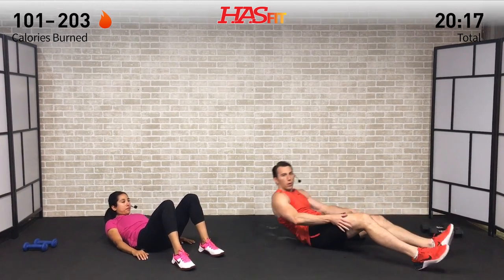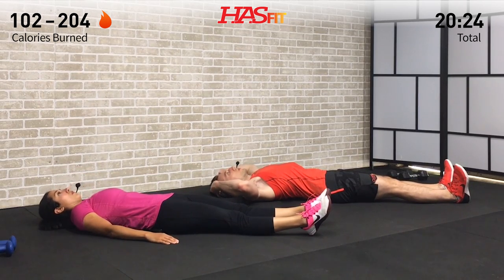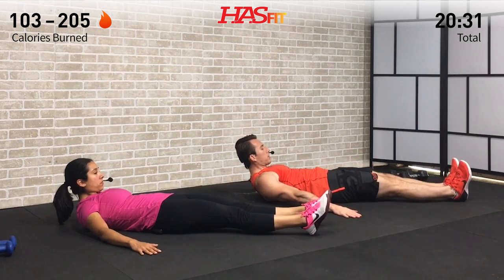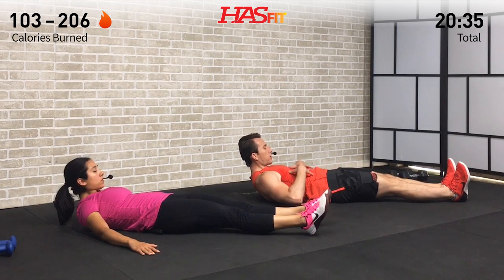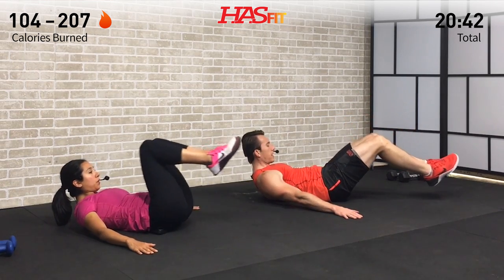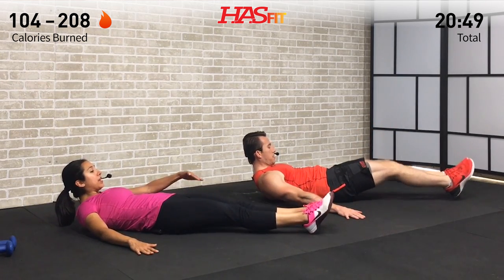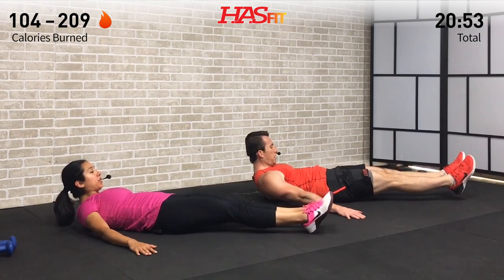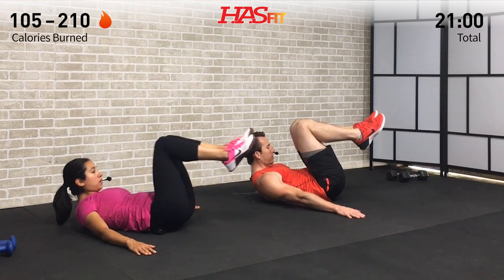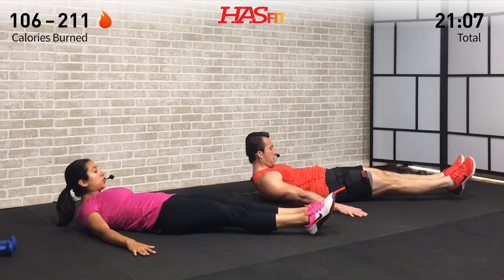Moving into an ab and core move — the hollow body knee raise. Lay out straight, and first bring your chin up and tuck it, bringing your upper back up off the ground. Set your arms out to your side. Keeping this upper body contraction, bring both knees up at the same time, squeeze your abs, then extend your legs while keeping your lower back flat on the ground. The easier modification is to return your feet to the ground for a little break and then come right back up. Really focus on keeping your lower back glued to the ground — if it arches, your hip flexors are taking over.